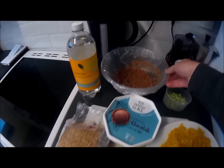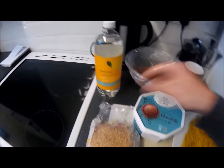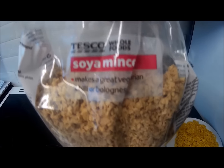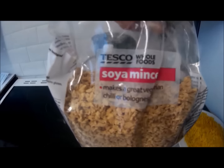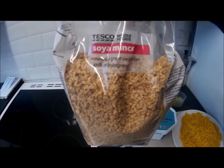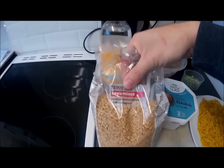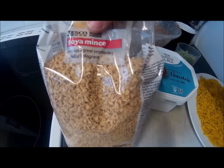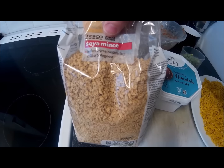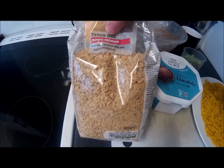I just wanted to mention this — this stuff is incredible. This is Tesco's own soya mince. For those of you in the States or anywhere else in the world, it's often referred to as TVP, textured vegetable protein. It's almost fat-free, lots of protein, lots of lysine which is important. This is 375 grams and it cost £1.90. You can get it cheaper on buywholefoodsonline.co.uk, so next time I run out I'll get it from there.